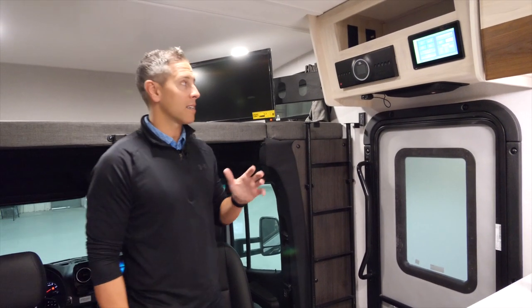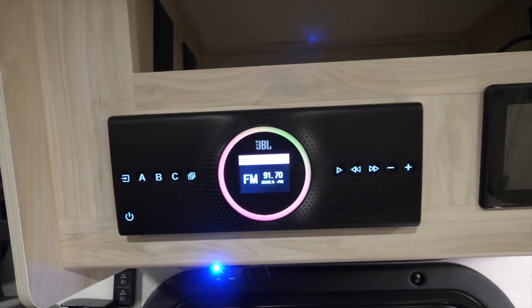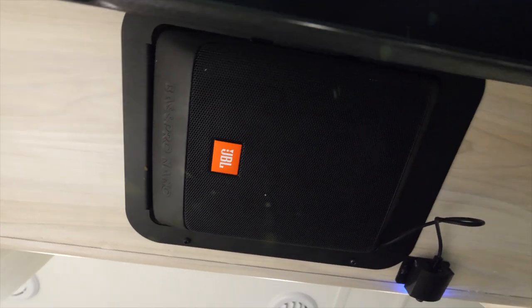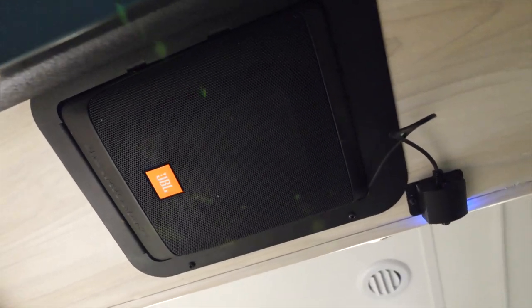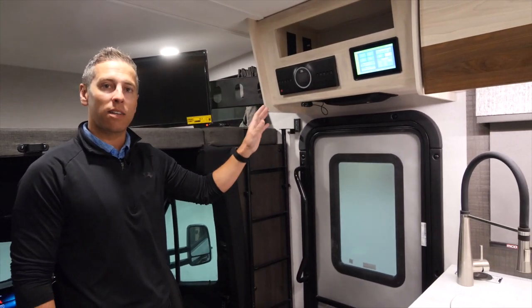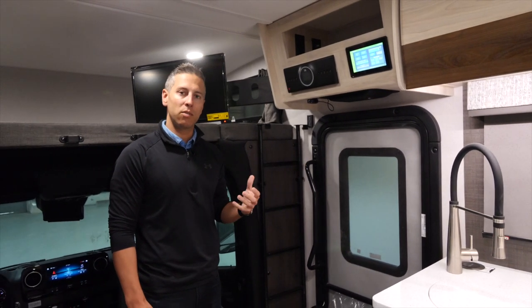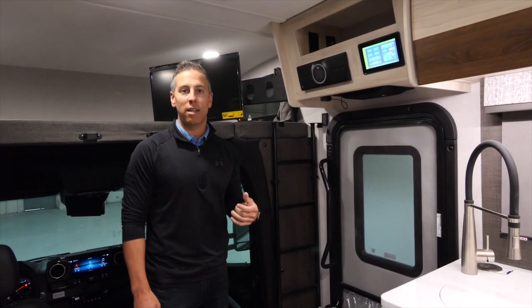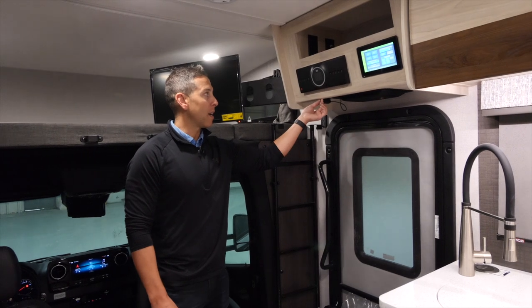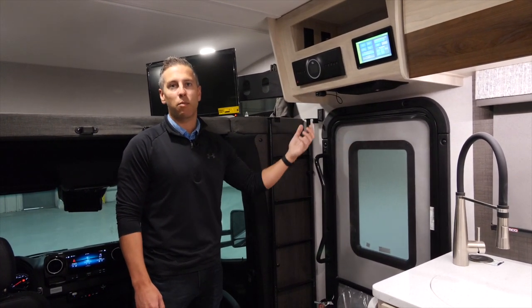Turning our heads to some of the technology in this motorhome — if you look above the entry door you have the JBL system. This controls speakers on the inside and the outside of the motorhome. You can play the sound of the television inside or outside, or connect via Bluetooth for any streaming music or podcast you'd like to listen to. You have a toggle right here for volume, and of course the volume on whatever you're Bluetoothing into this system will work as well.